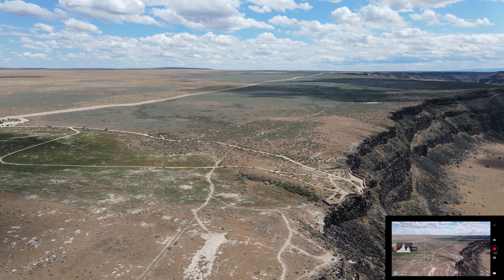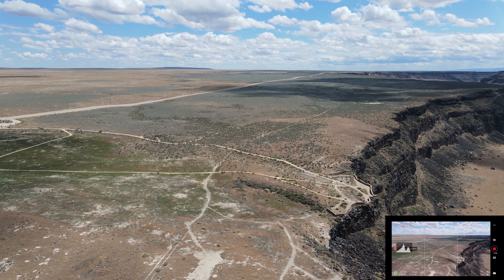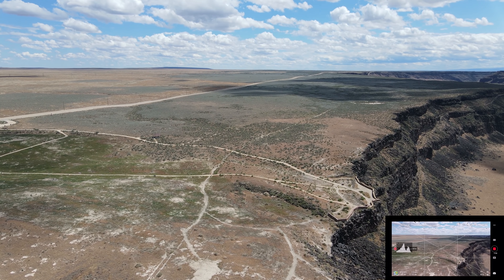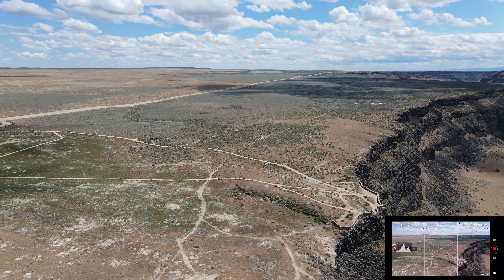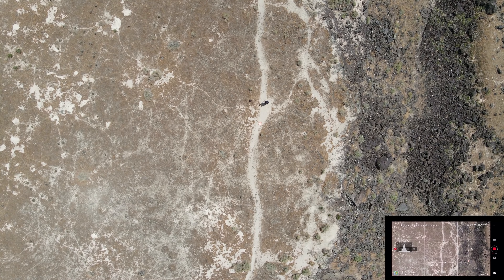I'm watching the drone up above me and I'm going to get out of the way so you can see it hit the landing pad. I'm going to hit the function button and drop the camera down so you can get a peek of that.